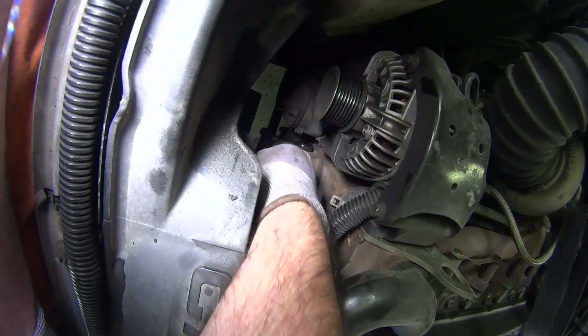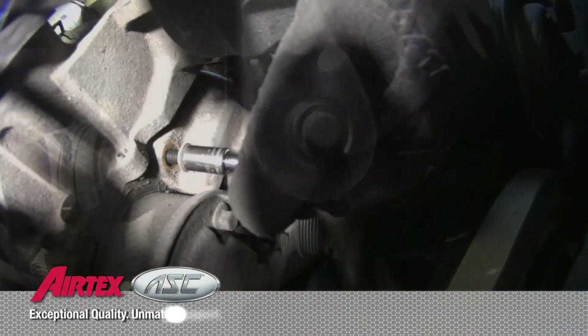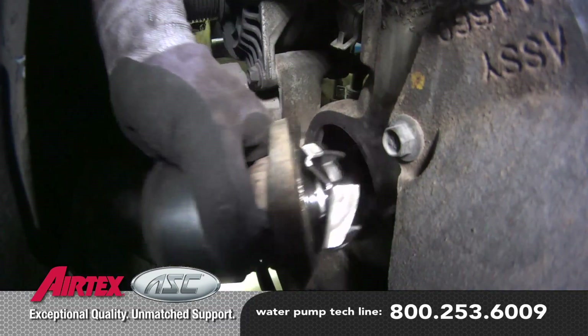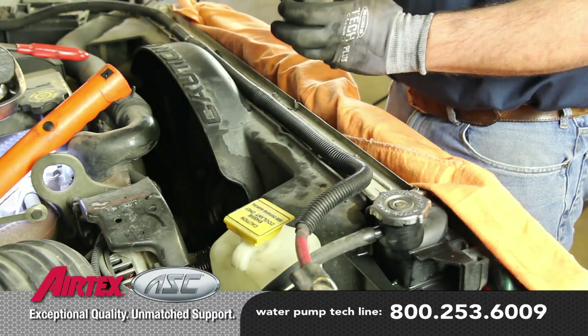Remove the two retaining bolts. Be sure you're working with a cool engine, and remove the pump from the vehicle. Keep in mind there may be some residual coolant — be sure to capture and dispose of it properly.